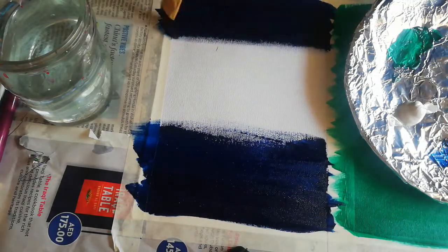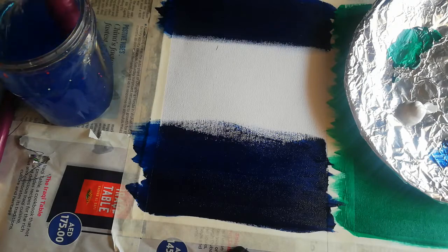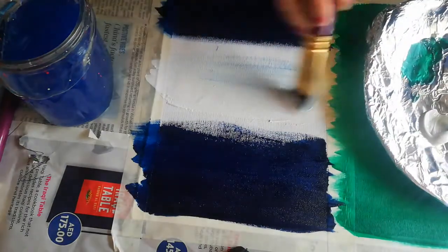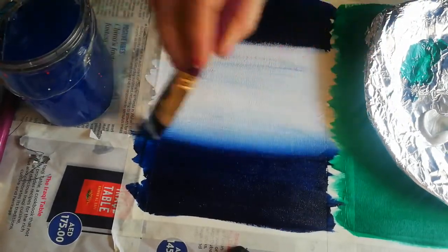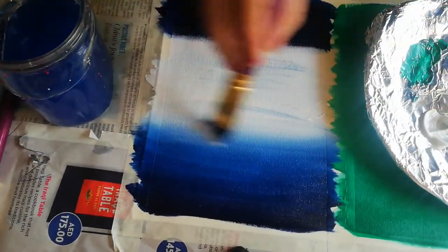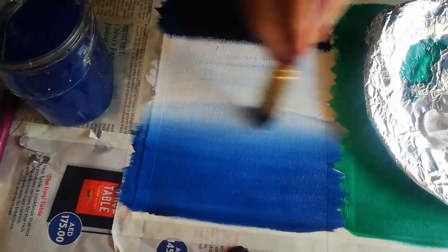You can choose any other blue shade — it's not compulsory to take the same shade. You can take any other dark shade here. Just wash your brush, then I'm taking white color and starting from there. Now I'm taking it up like this, just blending it. Bring it up and come down, because I want to make this a little bit lighter — just blend it like this.